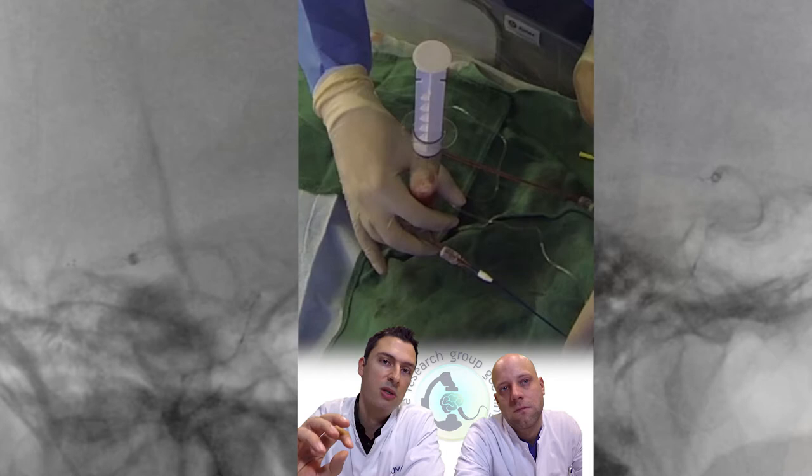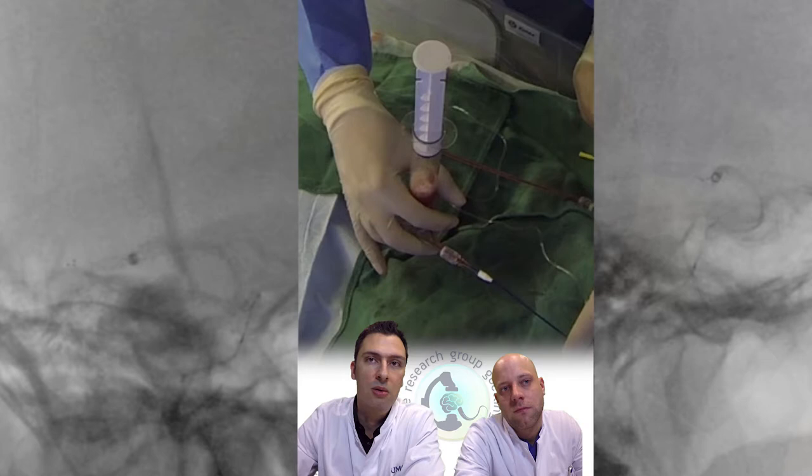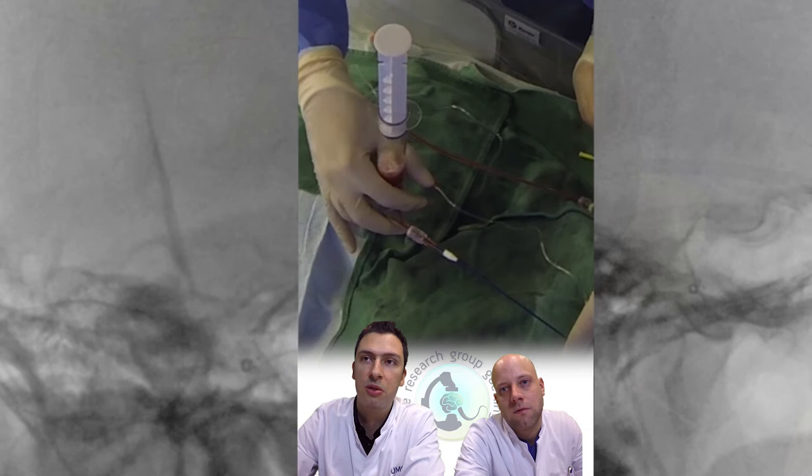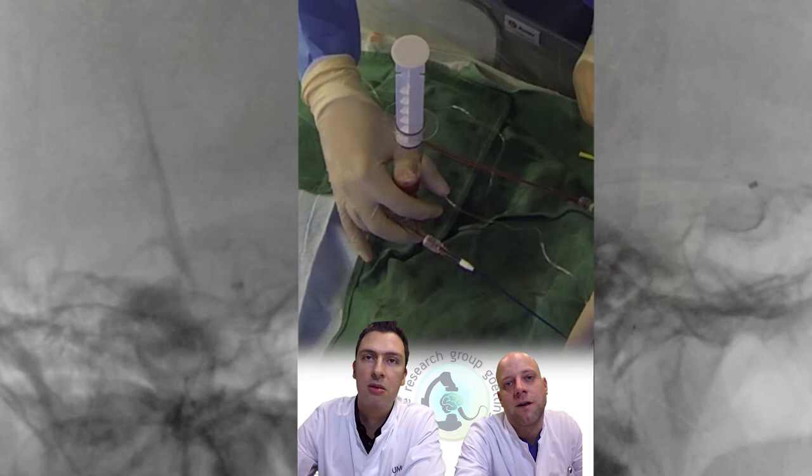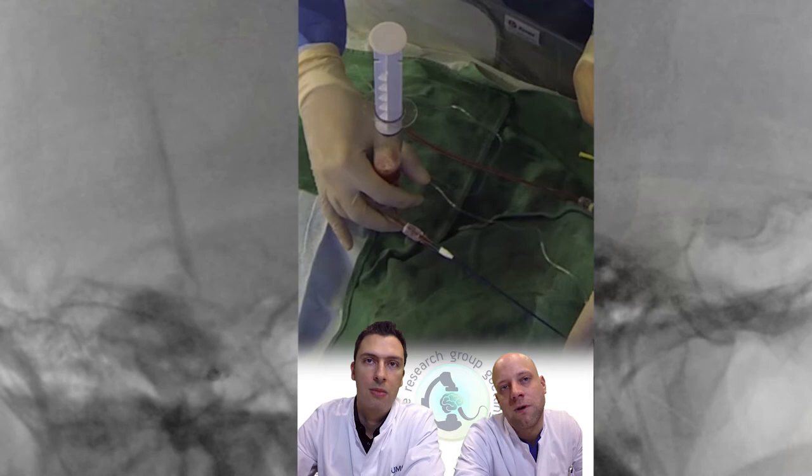We continue retracting slowly — carefully — because you don't want to lose any thrombus. Once you enter the guide sheath, you can be a bit faster. You continue with proximal aspiration for some seconds at least, until you see free flow, and then you disconnect. We want to see free blood flowing out of the guide to be absolutely sure you did not lose any thrombotic material within the catheter that you would then inject back into the brain.